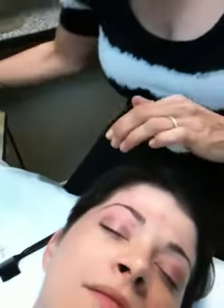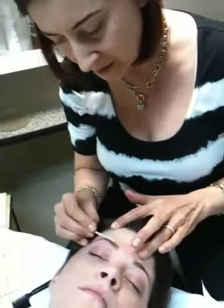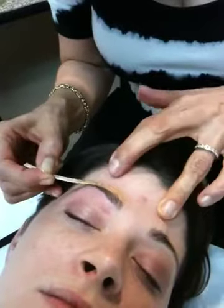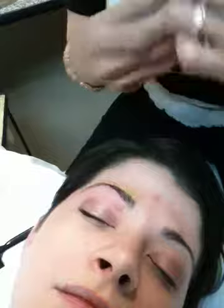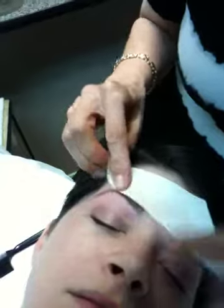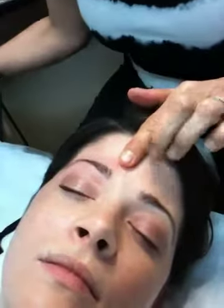And then we're going to do the top part and then the middle part. I like to taut the skin so the wax goes on much smoother. There you go, and the last part we'll do for this area is going to be the middle section.